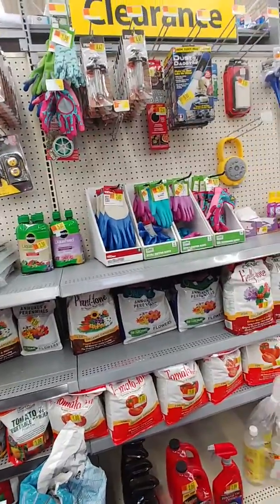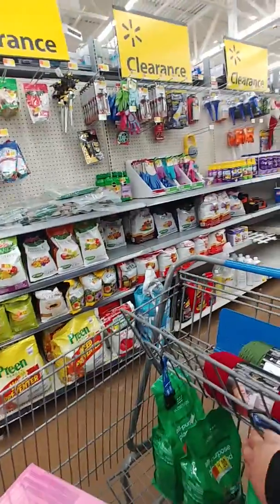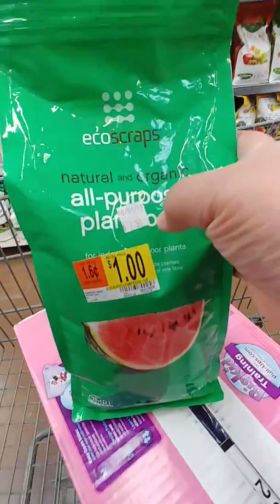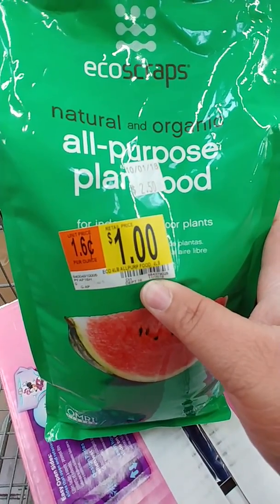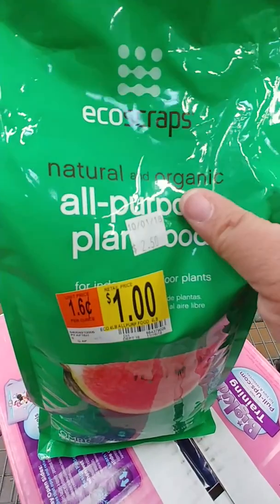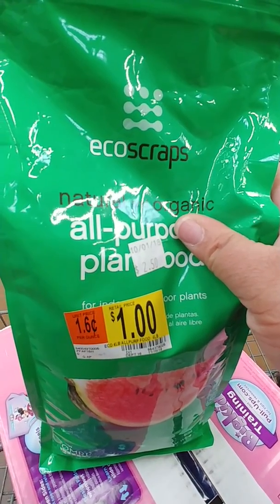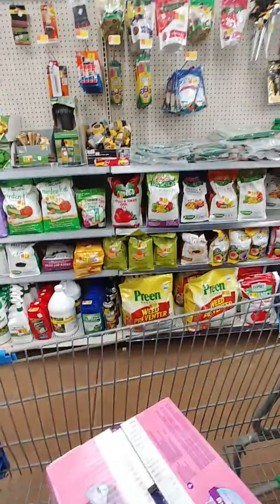Somebody actually took those two I saw earlier. I always talk about Eco Scraps all-purpose plant food — and boom, I paid two dollars and forty cents for this when it first went on sale, and now it's a dollar. I grabbed that real quick! These bags are usually about seven dollars, and at other chain stores they're like nine dollars a bag. That's a total score — check out your local Walmart.